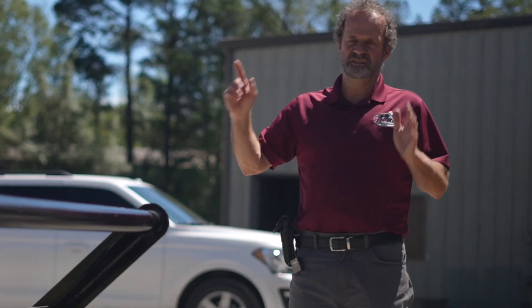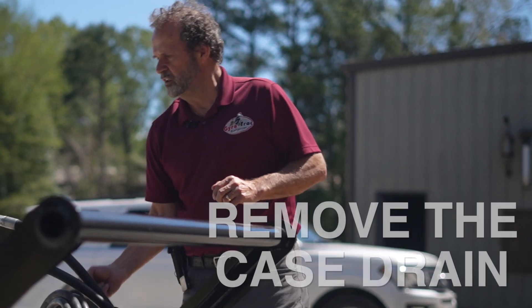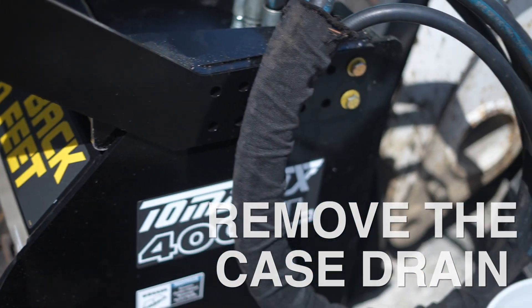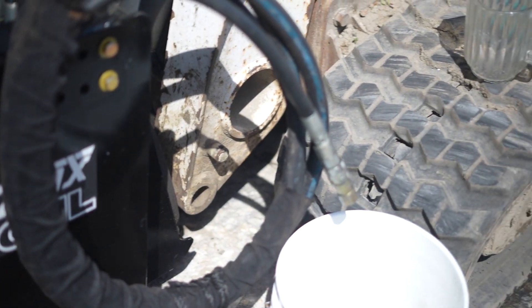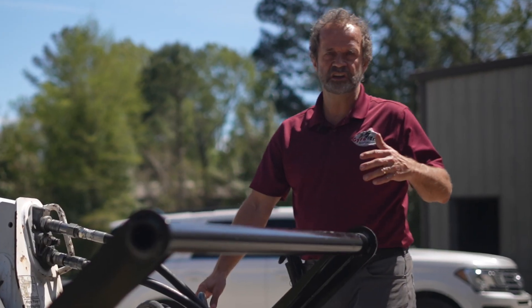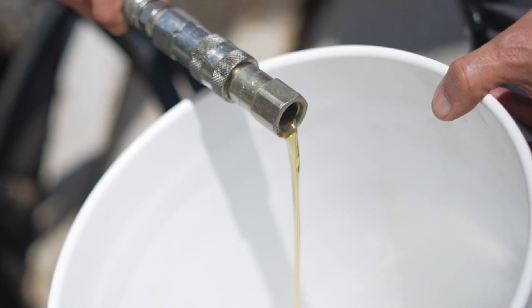We're going to start the skid steer and we're going to remove the case drain. Here's a small line — that's the case drain. We removed the quick coupler to make sure that the oil can flow freely in the hose, and we're going to see how much oil we're getting out of the motor when we're turning. We should see just a small leak. If you have a big leak, that's the motor.